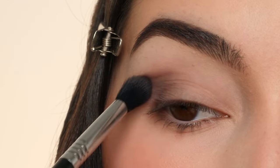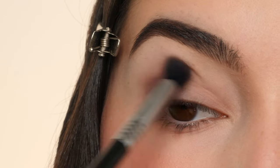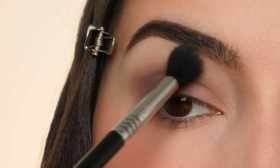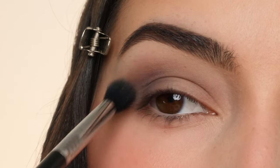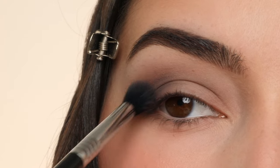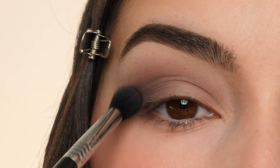Here I'm just applying that gray shade to the outer corner and then blending it inwards into the crease. I'm using the E38 for a tighter blend and then really blending everything out further with the E40 Max Brush using little side-to-side motions. I really want this look to be very soft, so just blending it upwards towards the brow bone.